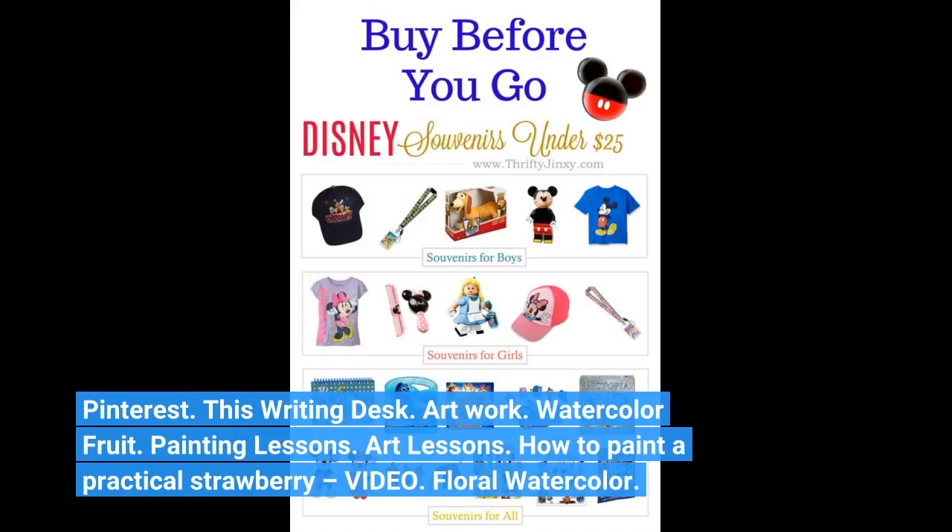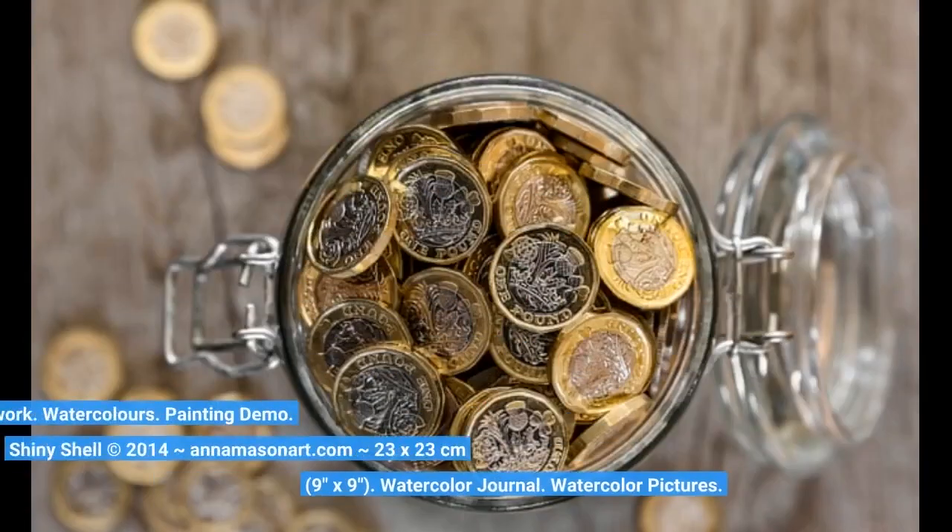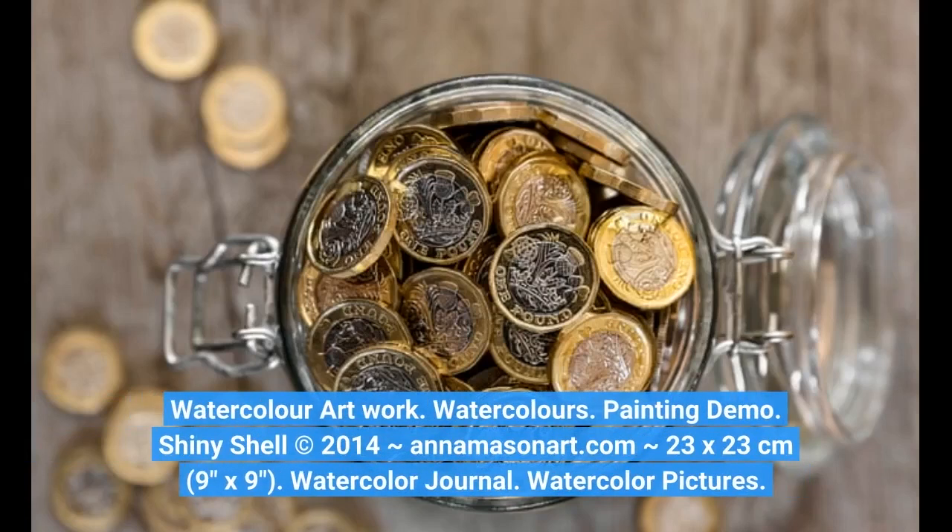Floral Watercolor. Watercolor Artwork. Watercolors. Painting Demo. Shiny Shell 2014 Animason Art. Com, 23 by 23 centimeters, 9 inches by 9 inches.